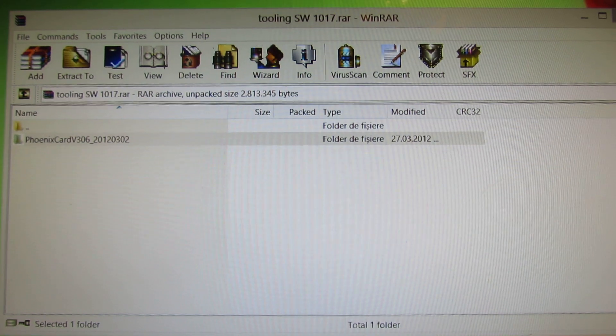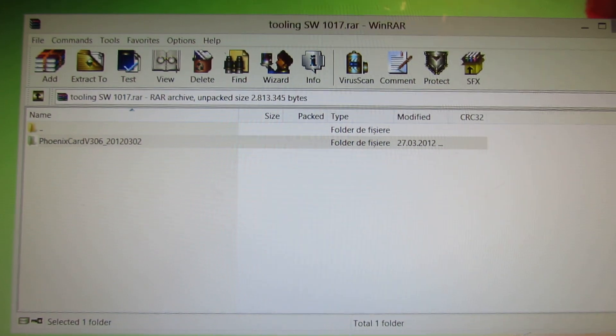Next we will install the firmware on the device. We will see you there.